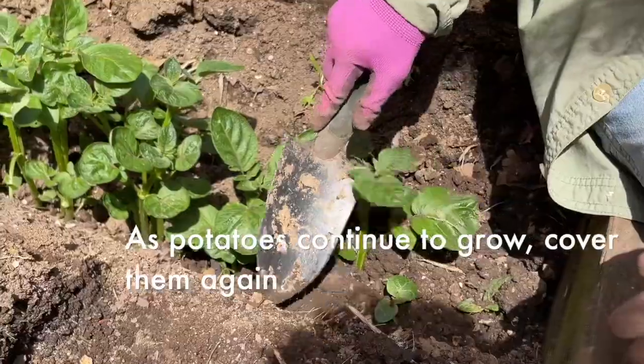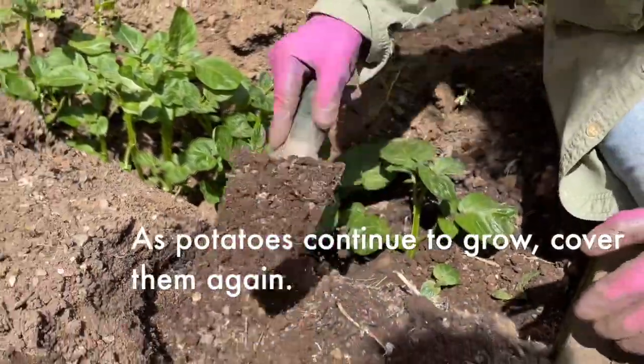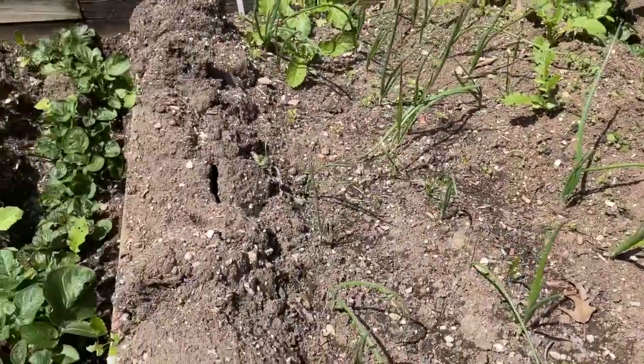When they grow a little bigger, we'll put more dirt down. You just got to be patient.